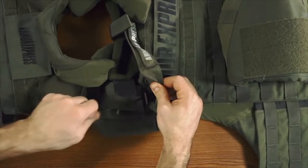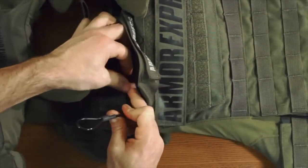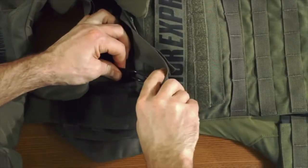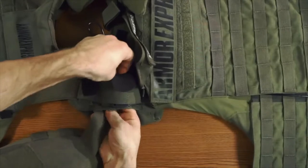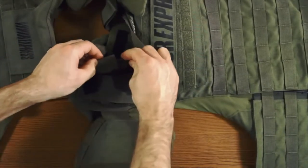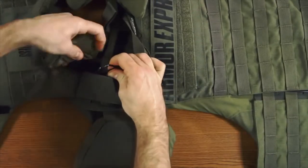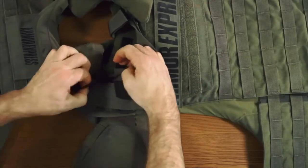Run it all the way through down to the cummerbund. Now run the top of the cable through the communication wire restraint. Next, take your deltoid and run the cable through the loop end as shown. Ensure the elastic pen holder is facing towards the front of the vest. Now run it through the next communication wire restraint on the shoulder flank.